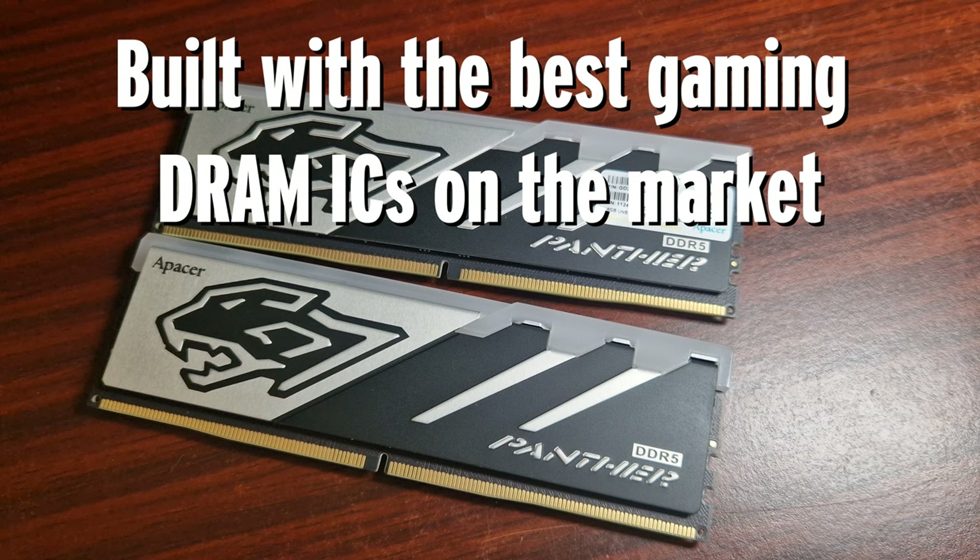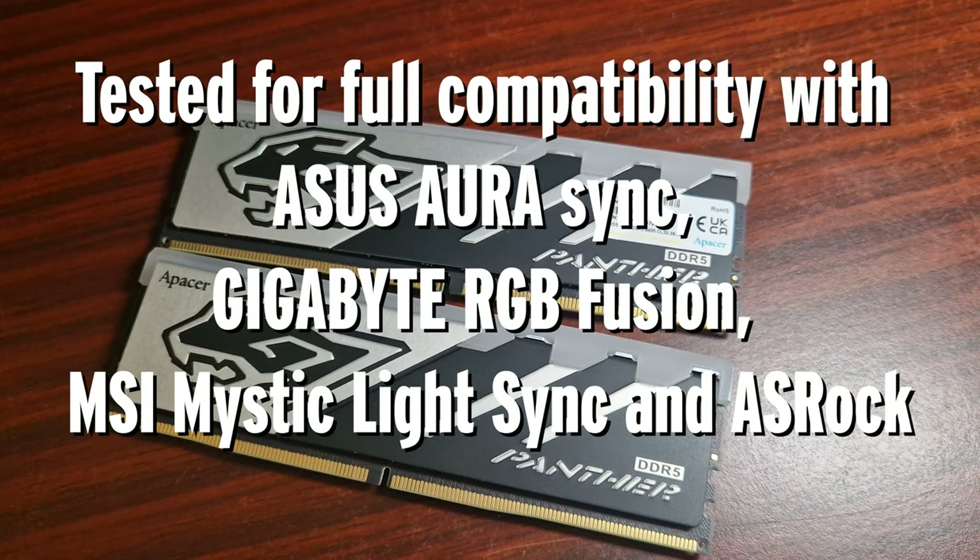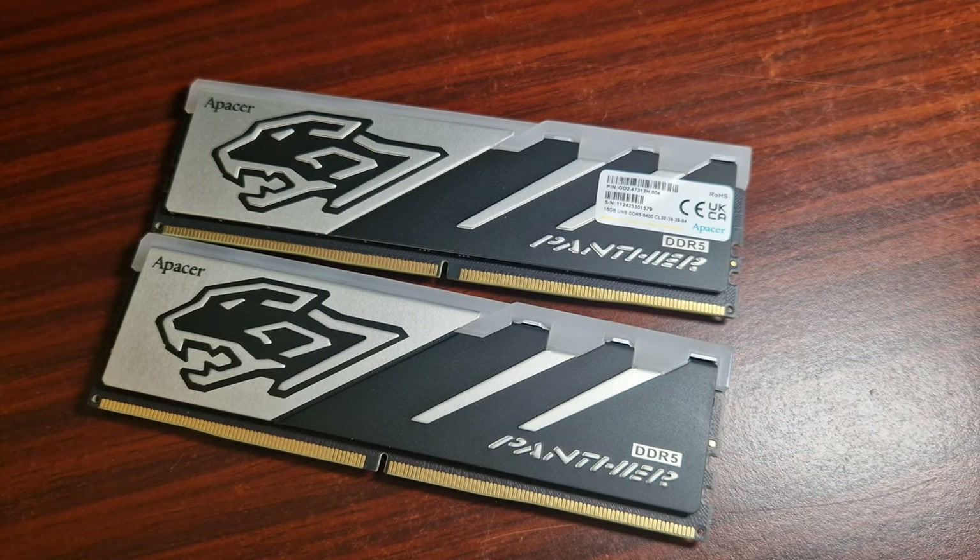It's Intel XMP 3.0 and AMD EXPO certified, with QVL compatibility certification, low power and high intensity. This particular kit of DDR5 does feature a striking lighting flash design that symbolizes the unleashed power within — embrace the captivating visual experience provided by the dynamic seven-color RGB lighting.